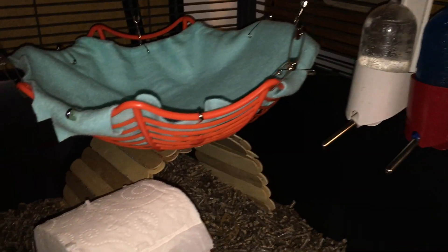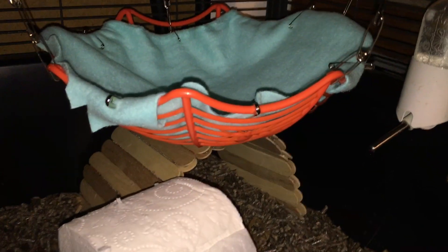And right here you see one of my rats' hammocks. This is just one of those spider bowls that you can get from the Dollar Tree around Halloween time, and I've just used some safety pins to put some fabric on top of it.